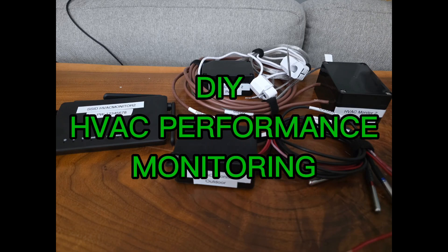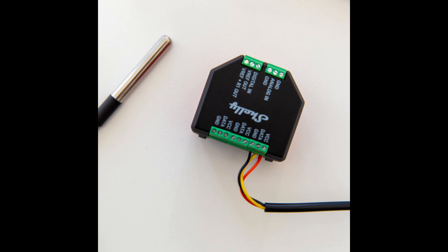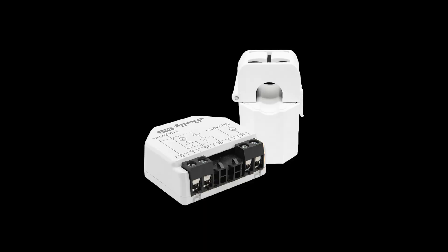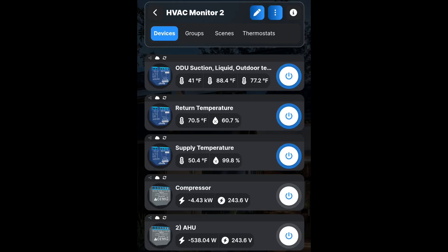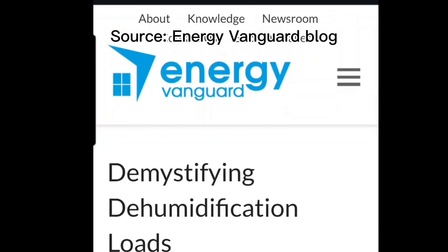Recently, I built out an HVAC performance monitoring kit using Shelly automation sensors. These sensors would read refrigerant line temperatures, supply and return temperature and humidity, and even the indoor and outdoor unit wattage. Those readings come into the Shelly app, and then I can take those readings and manually enter them into MeasureQuick to find out what the true delivered performance of the system really is.